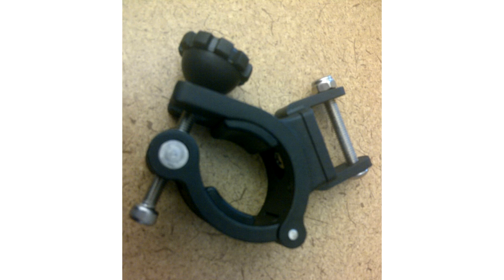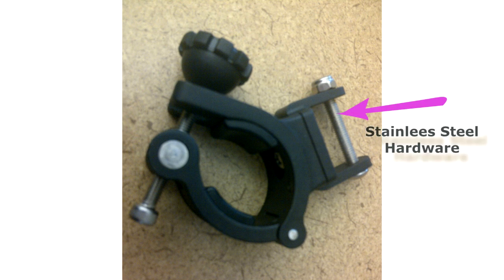This assembly piece was made specifically for electric bicycles. Thus, it needed to be created with a durable plastic suitable for outdoor use. We also created and assembled stainless steel hardware to complete the assembly piece for the customer.